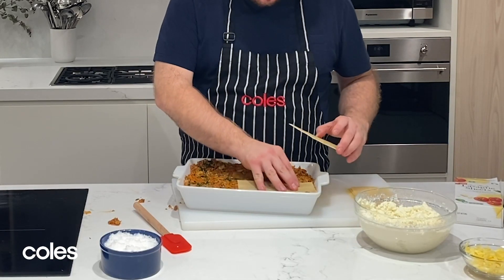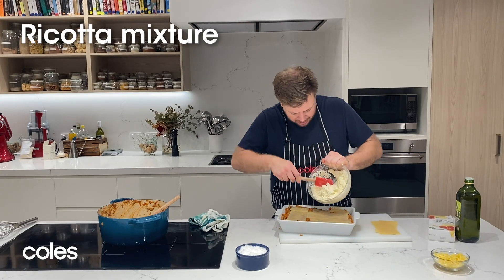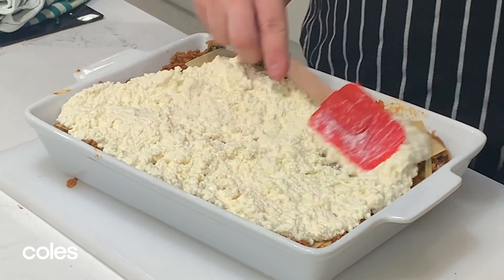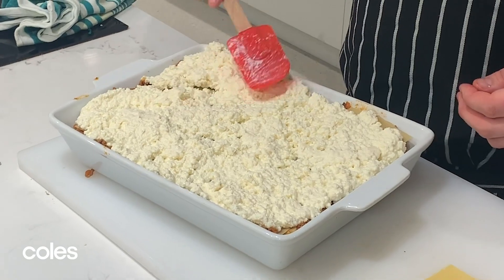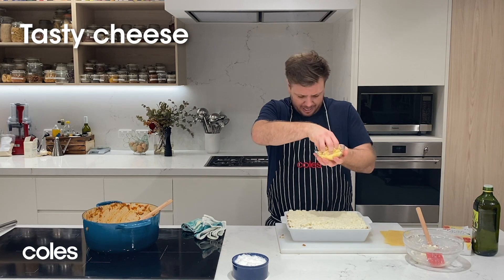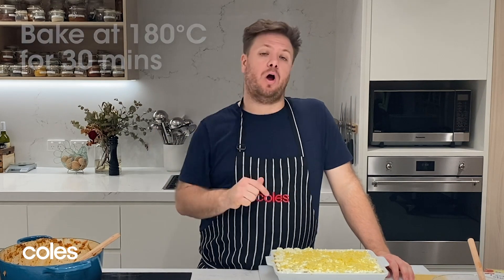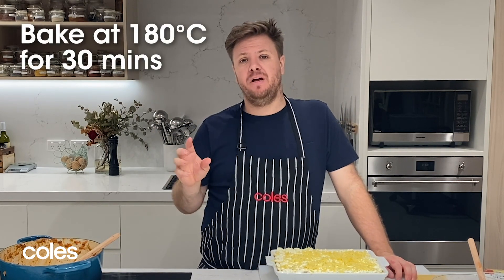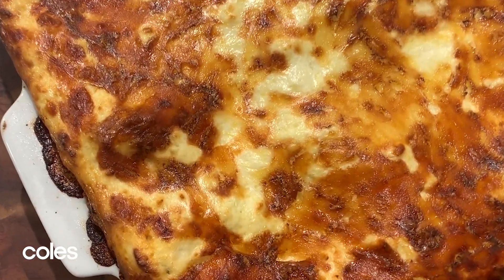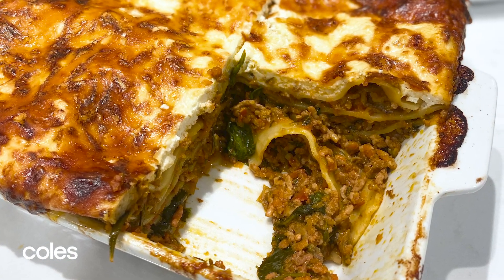Now go in with another layer of pasta sheets. We've got our ricotta and milk mixture — just chuck this straight on top. When it cooks it's going to melt down and go oozy and gooey and bubble away. To finish it off, sprinkle some shredded tasty cheese over the top. This goes into a 180 degree oven for about 30 minutes until it's all gooey and golden on top and bubbling out the sides. You can poke a knife through to make sure those lasagna sheets have rehydrated and cooked through, and then you're good to go.